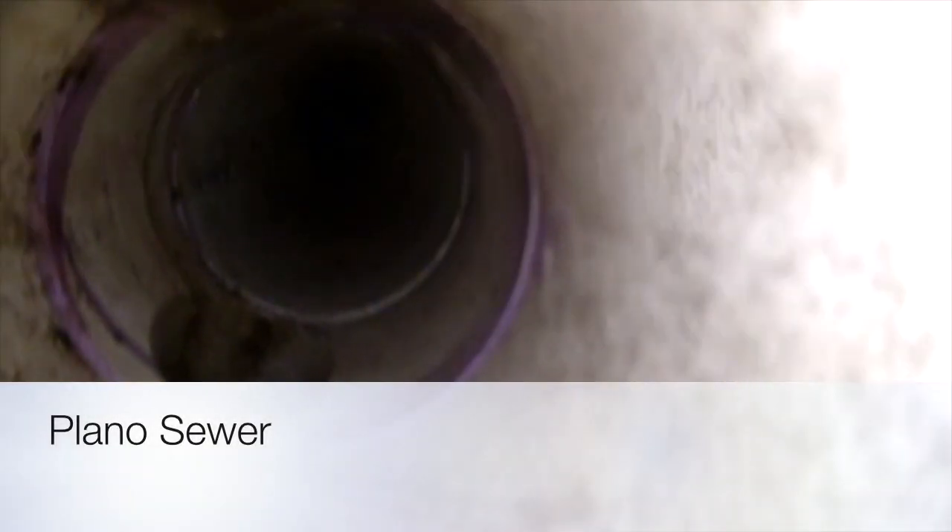The sewer line under the house itself was in OK condition, although there were signs of considerable amounts of backups — a lot of black sludge on the walls of the pipe.